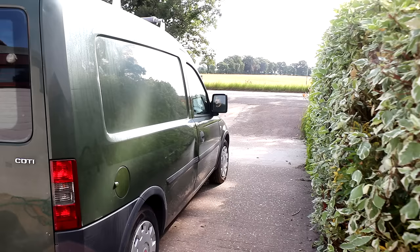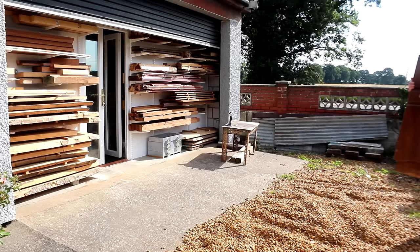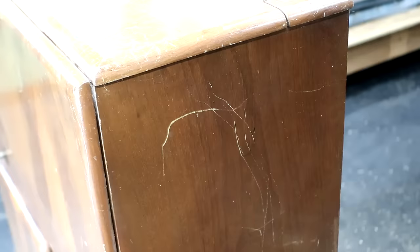In this video I'll be working on restoring an old cocktail cabinet as a commission for a client that lives locally to me. This unit has apparently been stored in a garage for over 30 years and the client decided recently that they wanted to use it in their home but it needed a bit of work doing to it first. So I went to collect it in my van and once I got it into the workshop I could have a closer look at it to figure out what work I'd need to do.